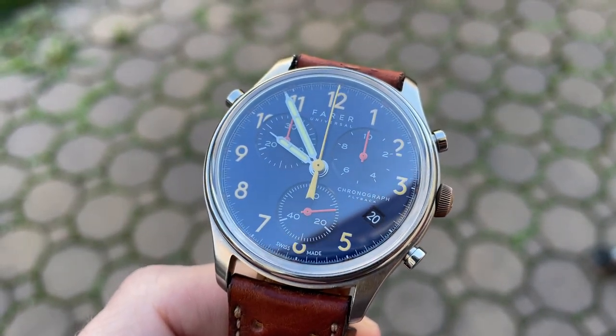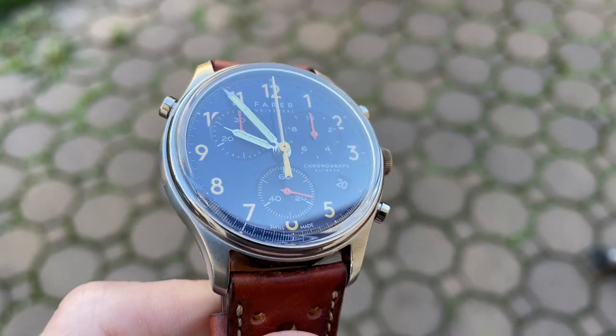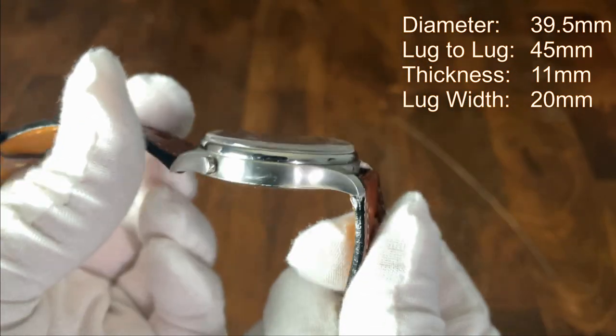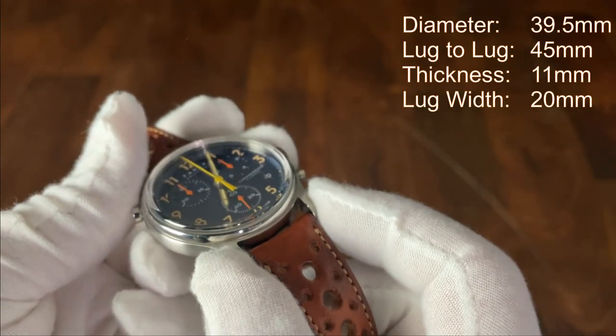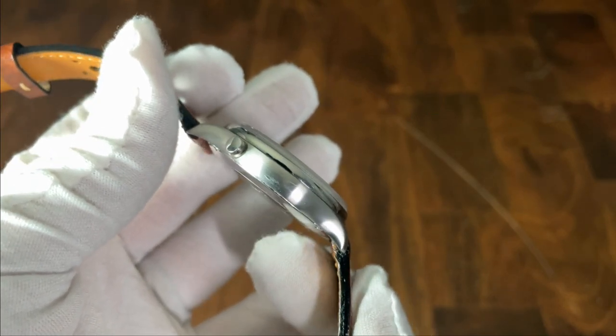As of this recording, this watch is currently available on the Fairer website with an MSRP of $625. Starting with the case, it's 39.5 millimeters in diameter, only 45 millimeters lug to lug, quite thin at 11 millimeters, and has a 20 millimeter lug width opening.